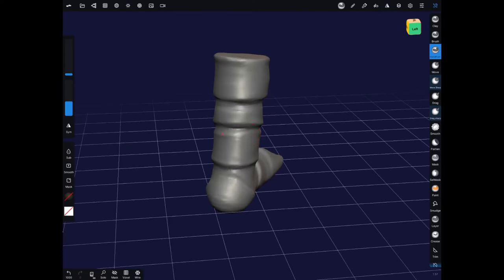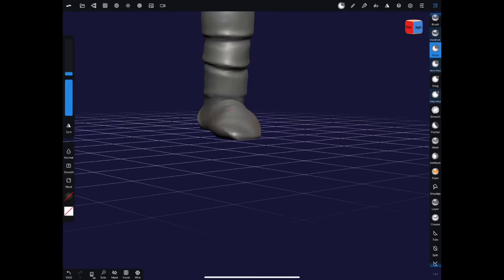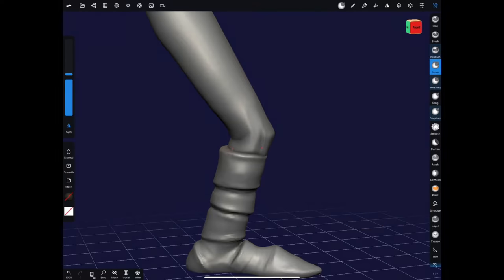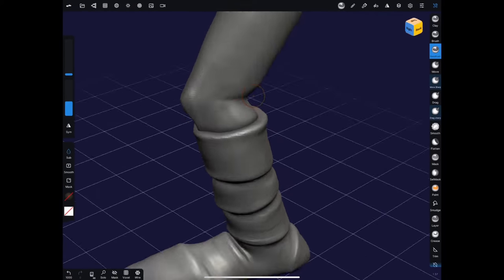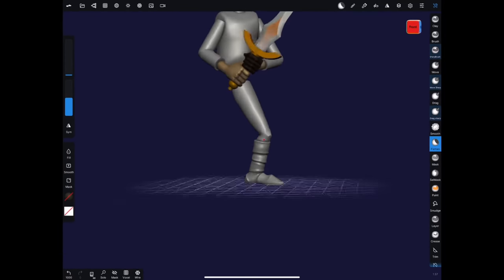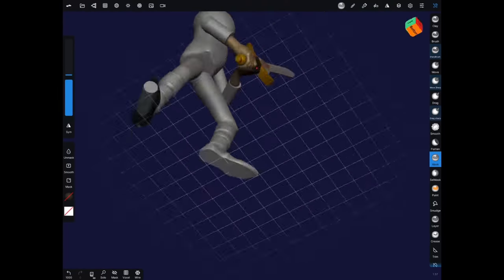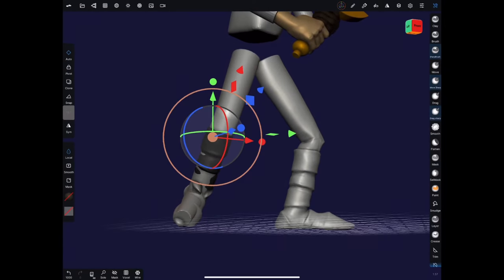Here I've split the legs and feet apart. A lot of times it helps to split out parts that are going to have separate materials, especially if you're going to do later rendering in another program — it makes it easier to select and isolate those areas without having to paint out masks. The boot is going to be brown and its own solid color, so I'll separate it from the leg. It also allows a more obvious separation or crease where the leg hits the boot, rather than having to keep going in with my sharp brush to create that crevice.